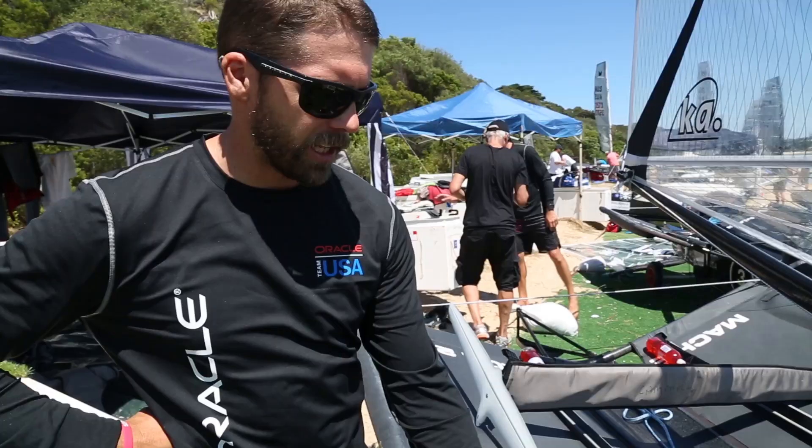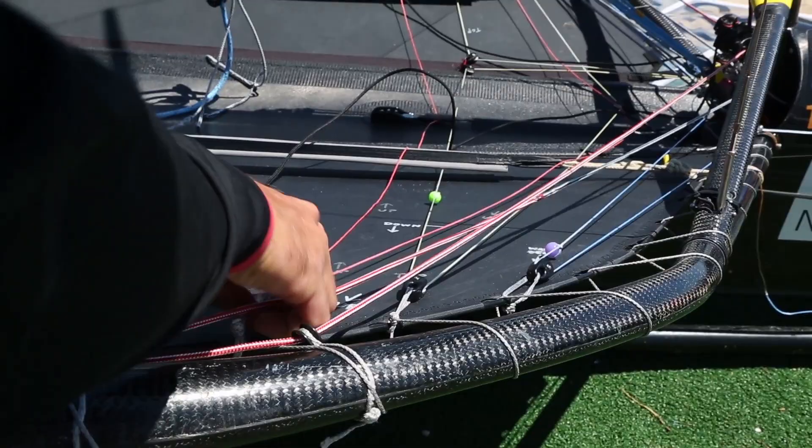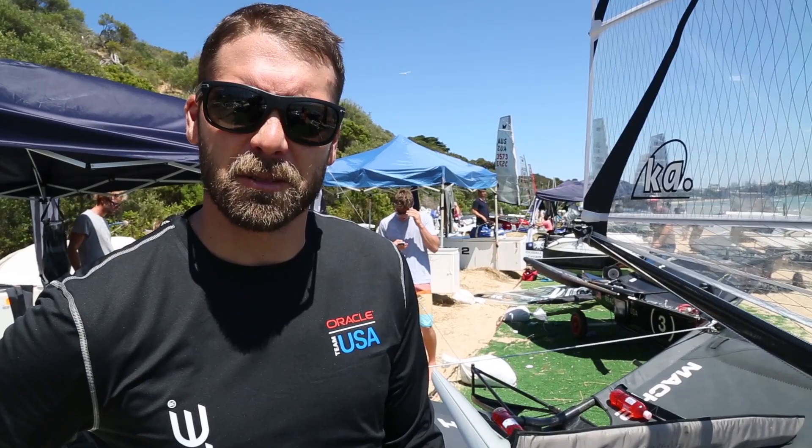We've got a bunch of sail controls led out to the rail — boom, vang, and Cunningham — quite simple. It's just one sail, so it's really simple. The beauty of it is that you can do it yourself; it's all kind of in the palm of your hand. It's up to you to solve all your own problems. The battle is that you can't blame anybody else when you screw it up — which is easy to do.